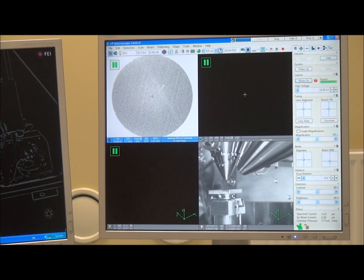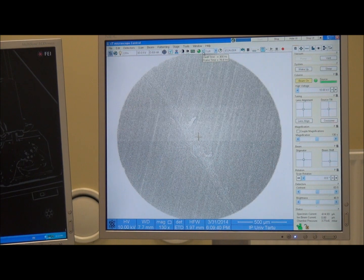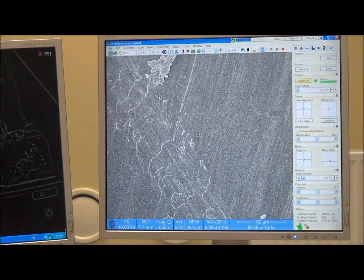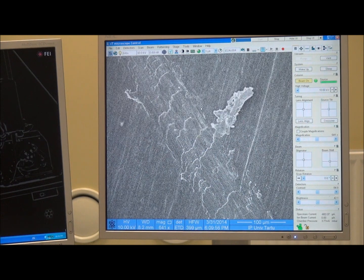The sample is now correctly positioned, so all we need to do is activate the electron beam window and then turn on the beam. As you can see, we have selected 10 kilovolts for the accelerating voltage, which should be suitable for aluminum. Now I will unpause it and you can start studying this material. I will enlarge it and scan a little bit slower.